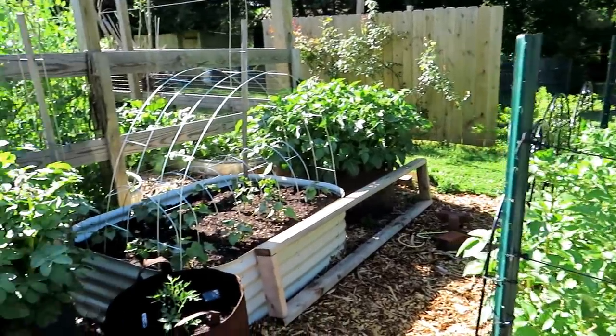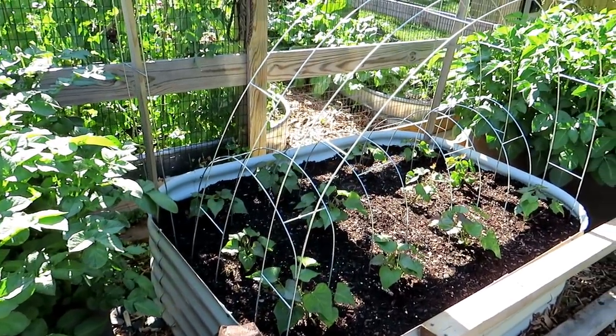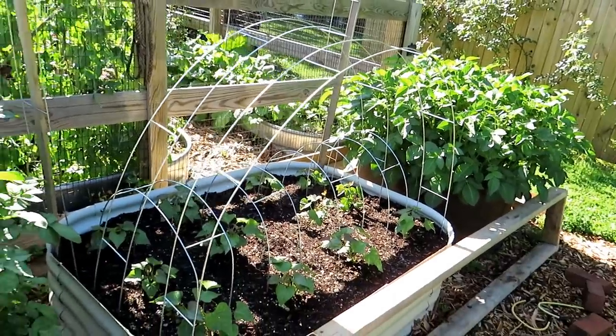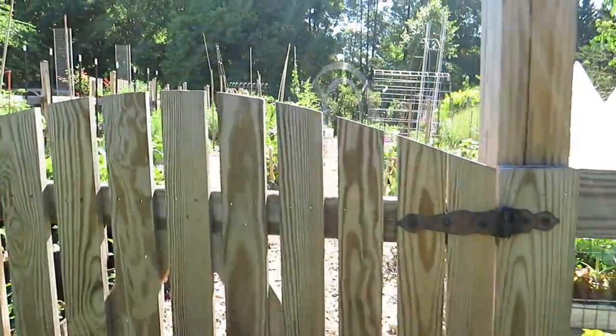Potatoes are looking great. Just want to give you a close-up on how the sweet potatoes are doing. They're all out on the trellis up there. I'll probably tuck some basil in there underneath too.